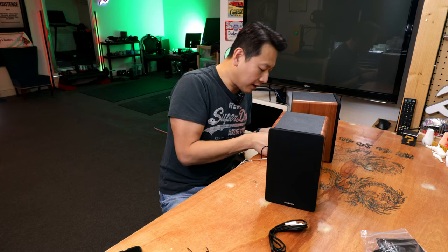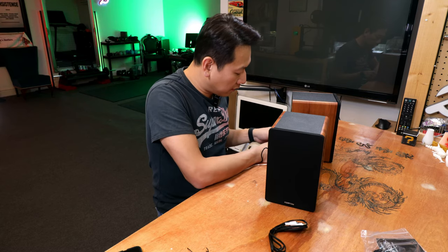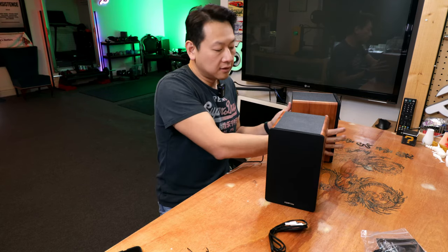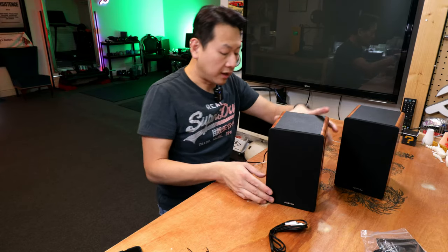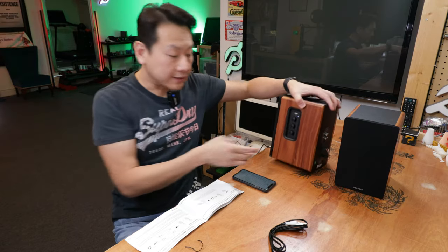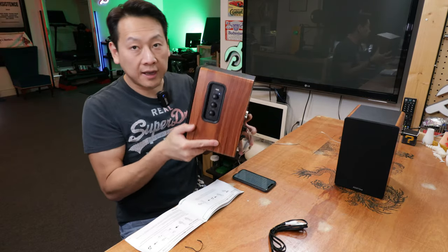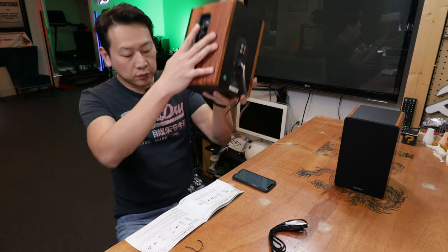I'm going to go with copper for the red terminal and silver for the black, and the same on the other side. Now because this is only a 50-watt speaker, I wouldn't worry too much about the wire gauge. It's not going to shatter the world, but hopefully it gives you good, nice sound quality. The LED light on the side has also changed color — at the moment it's on blue.